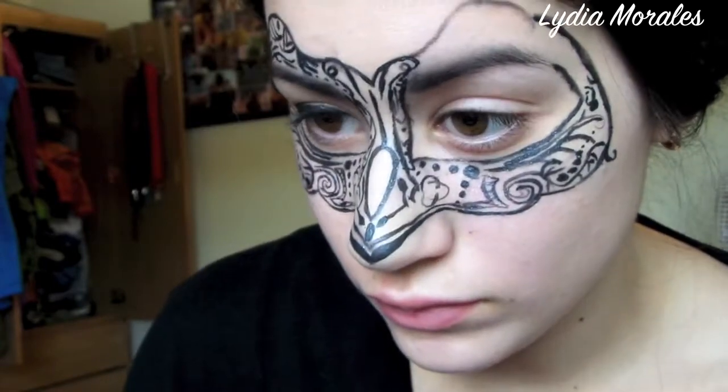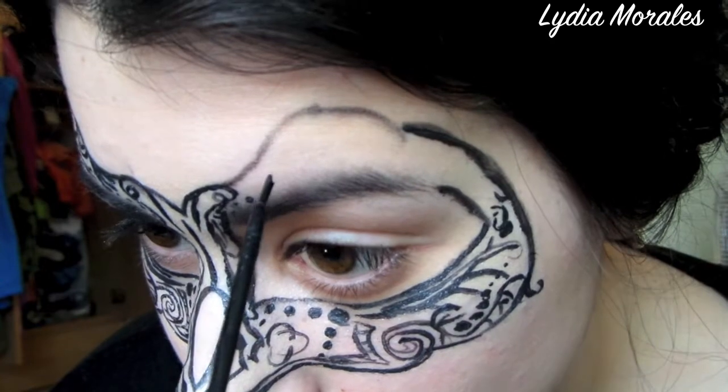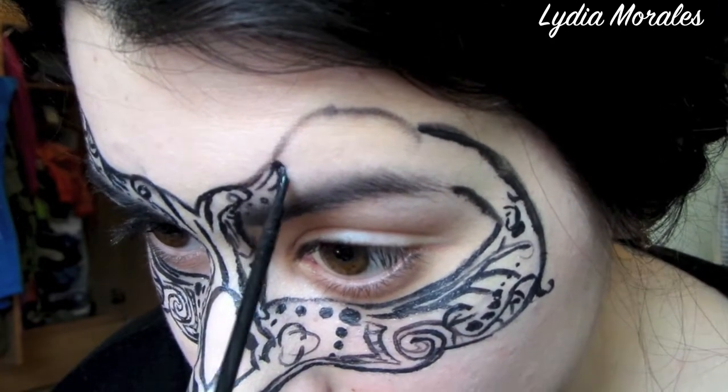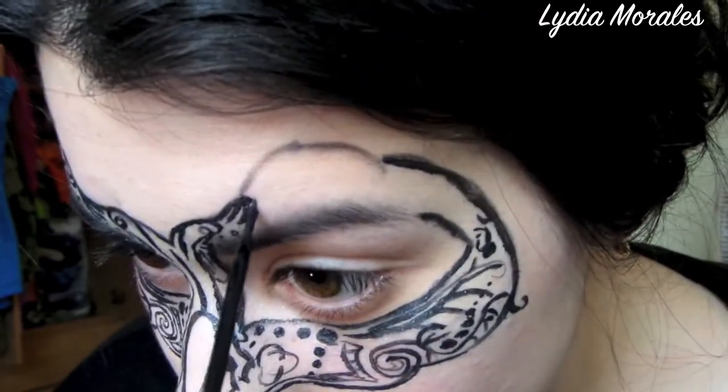Here I am doing everything symmetrical, however if you feel the need to add anything on one side than the other for a creative vibe or to try something new, go ahead. People really aren't going to notice if one thing is different from one side to the other because there is so much detail within this look.